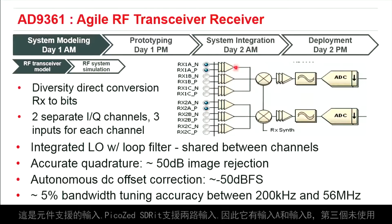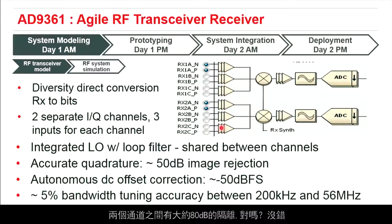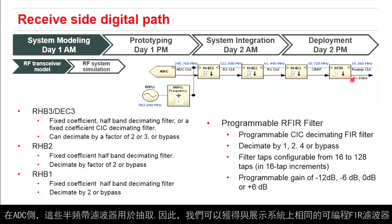It is two separate IQ channels with three inputs per channel — that's what the device supports. The PicoZed SDR supports two of these inputs, an A and a B, with the third unused per channel. So four of the UFL connectors are for receive. You can't use A and B at the same time, and there is about 80 dB of isolation between the channels. On the ADC side there are also half-band filters for decimation to feed into the programmable FIR filter.